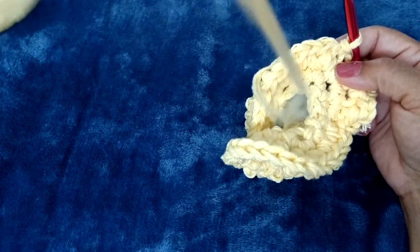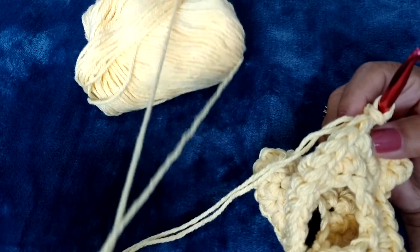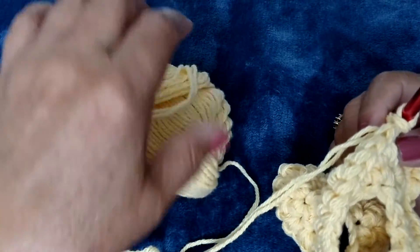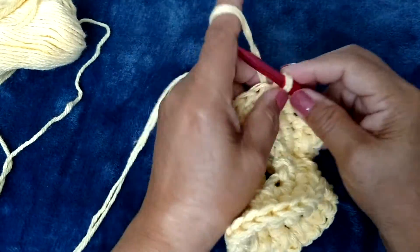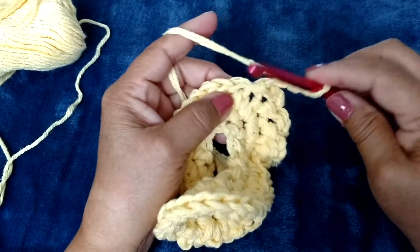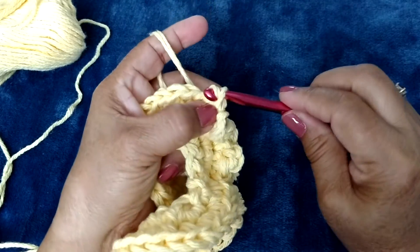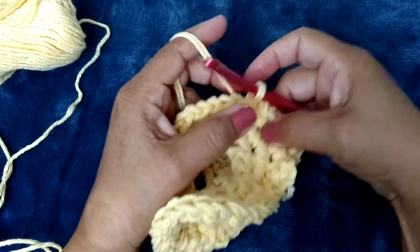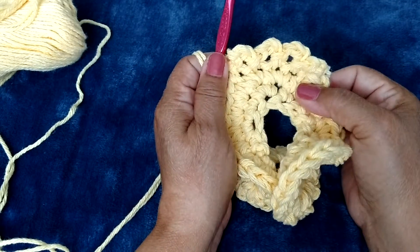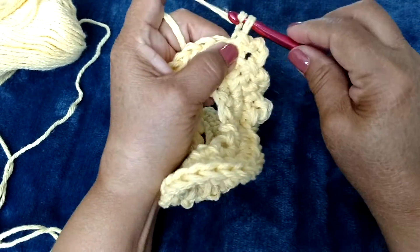Let me do a couple more. You can clearly see here how I have the yarn coming out of this skein — I have a piece coming out the center and a piece on the outside. One, two, three. Bring it through there, and bring it through there. As you can see, that's what the picot is going to look like. Let me finish going all the way around.